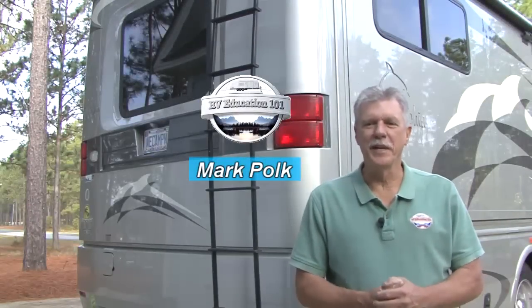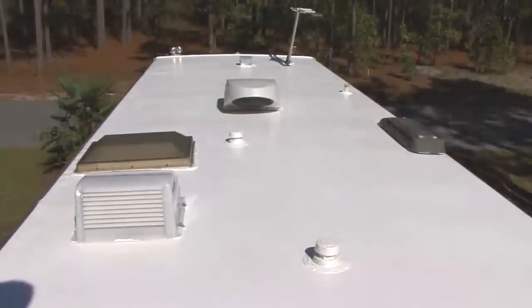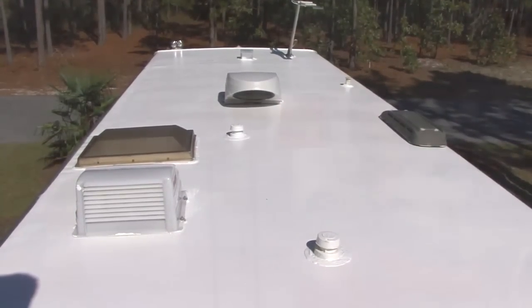I'm Mark Polk with RV Education 101. Today I want to talk about protecting your RV roof with a coating that is specially designed for the type of roof material your RV has. Coating your RV roof is one of the best investments you can make in extending and refreshing the look of your RV roof.